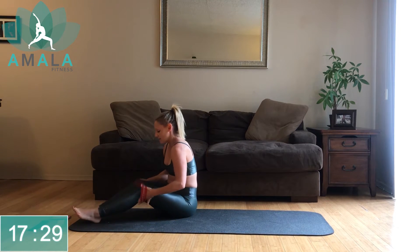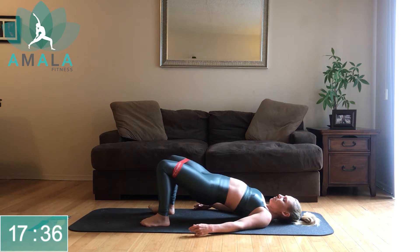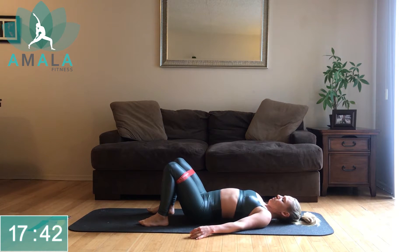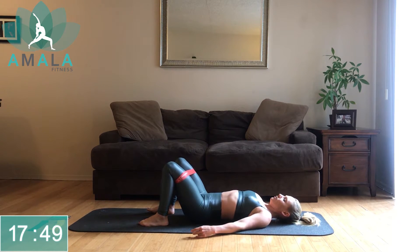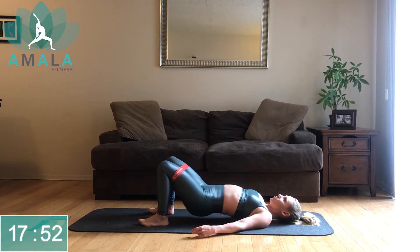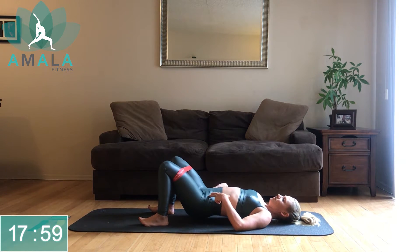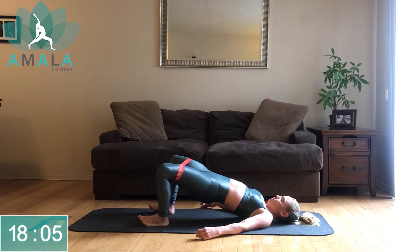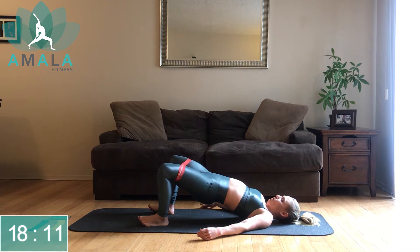Slide this over your legs and move right into the bridge. Onto your back — exhale, lift up, pulse pulse, come down slowly. Gaze is up, pressing through those heels. As you lift up, lift those front hip bones up to the sky.